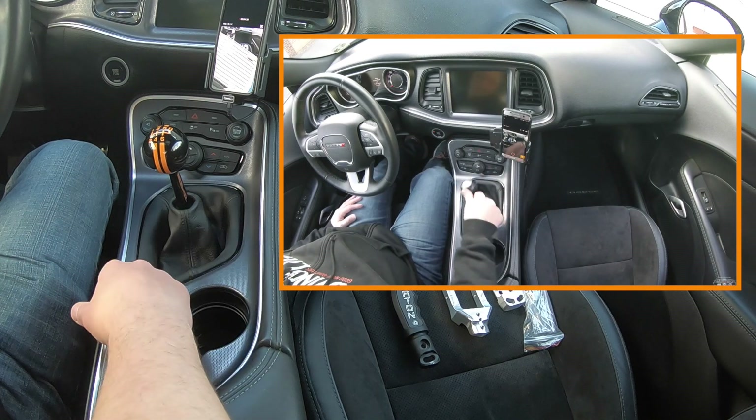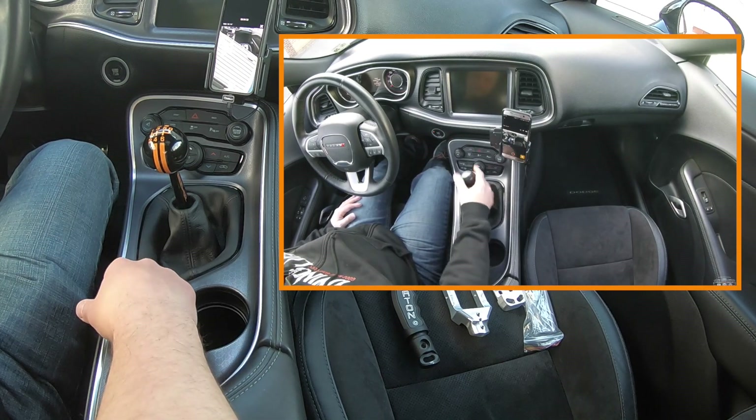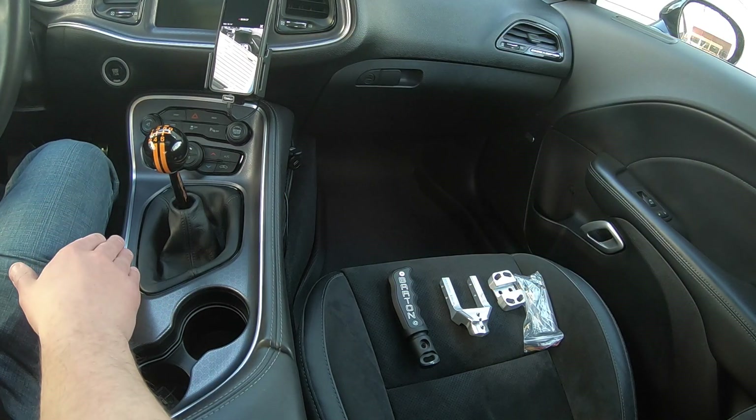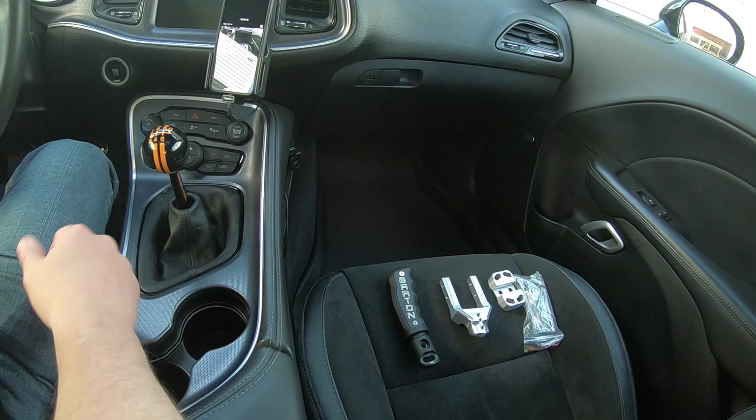Shifting feels more engaged, and it's just a much better experience. I look forward to coming in here, grabbing this thing, and just going. It's more solid — it's more what should have been in the car in the first place. That sloppy shifter may work on a Toyota Corolla, but it doesn't work in a Challenger. If you're going to spend your money on anything, spend it on the Barton.